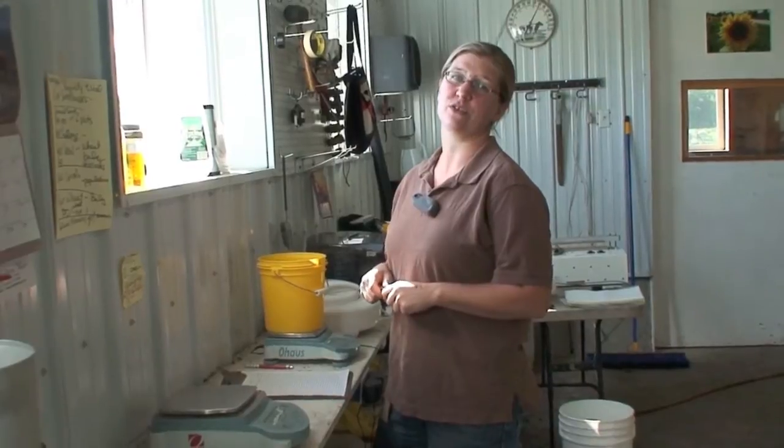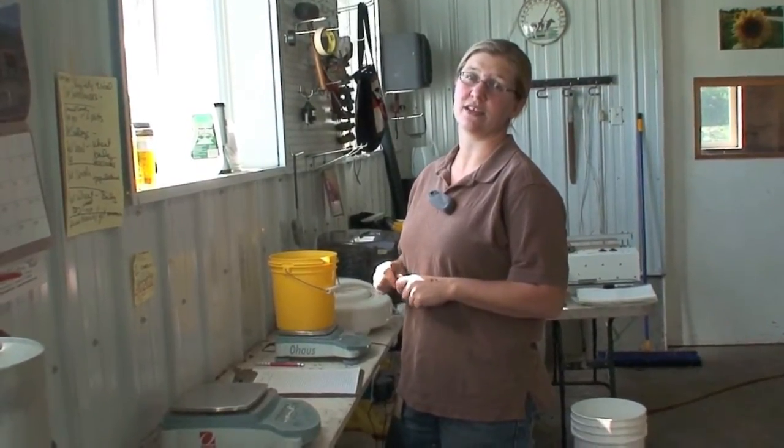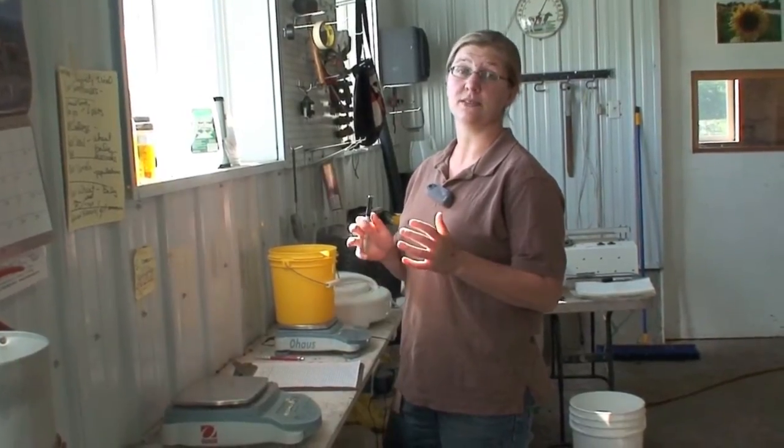Hi, my name is Rosalie Madden. I work for UVM Extension Northwest Crops and Soils Team. Today we're going to be talking about how to determine harvest readiness for your hops.